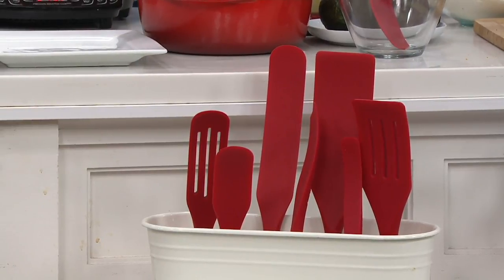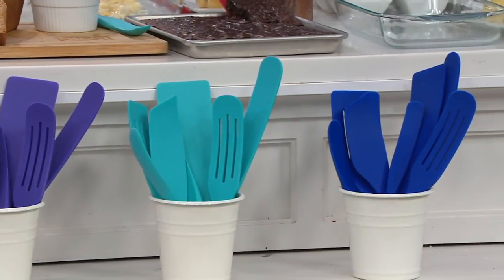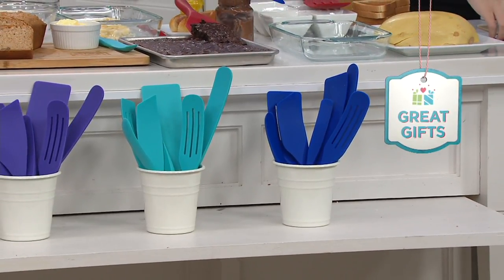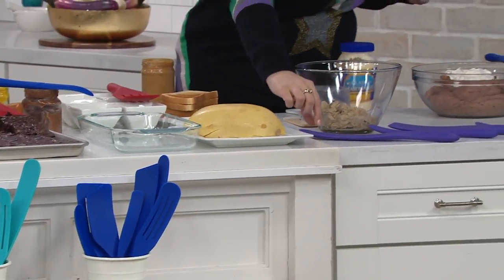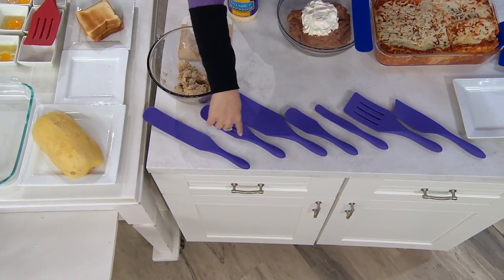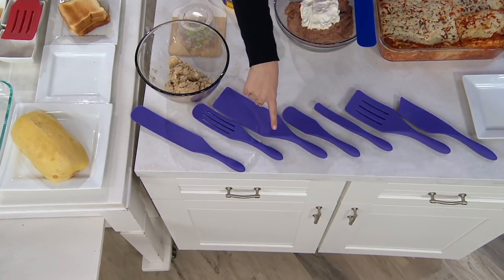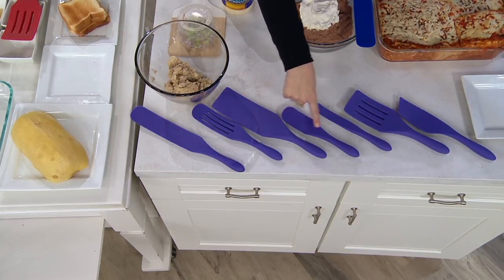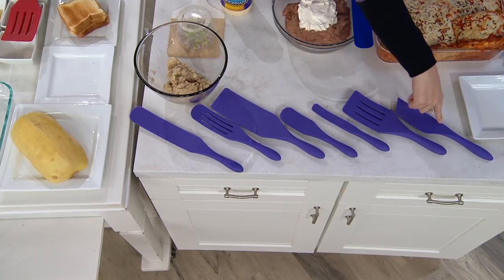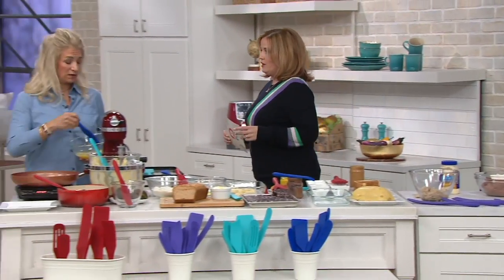We have the set of seven in red, the set of seven in ultraviolet — that was the color of 2017 — and then we have aqua and cobalt blue. Cobalt blue is most limited. Coming up on the table, I'll give you a quick slide down to show you every piece you're getting. You're getting the original spurtle and the medium slotted spurtle — those two at MadHungry.com went for $24.99. For just a few dollars more, you're also getting the spurtula, the small spurtle, the skinny spurtle, the slotted spatula spurtle — great for burger flipping — and the angled offset spurtle. Five extra spurtles for just a few dollars more.